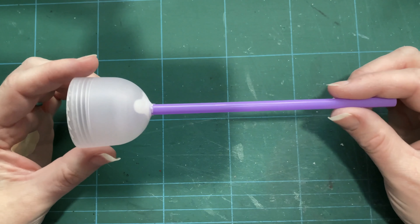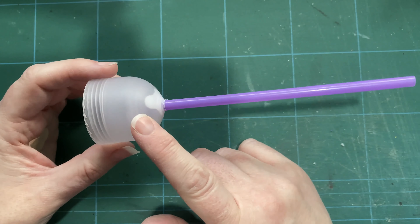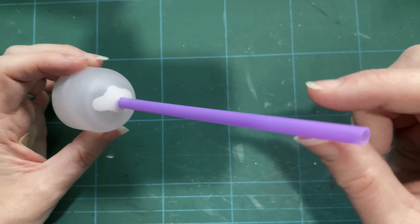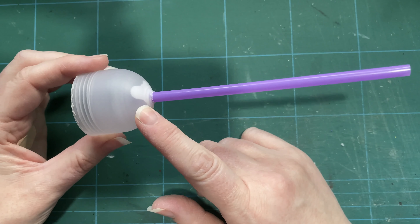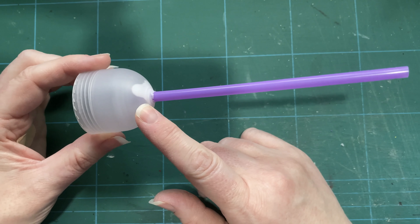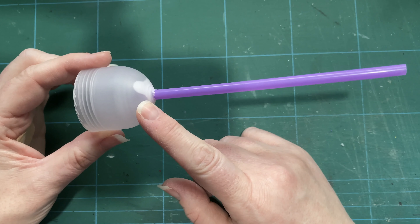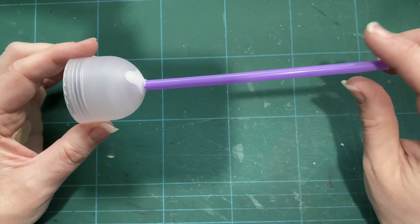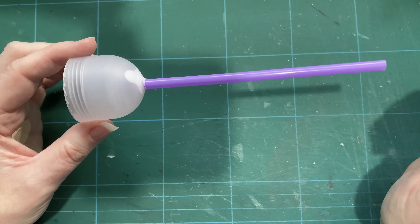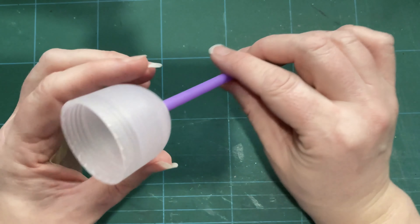I have taken the deodorant top and put a hole in it big enough to get the straw through. I didn't have a drill bit big enough so I used the biggest one I could find and then expanded the hole using, amongst other things, knitting needles. Not the most ideal method but it works in these circumstances.